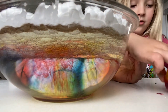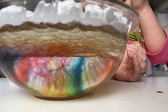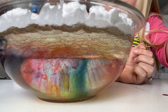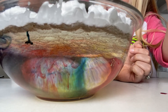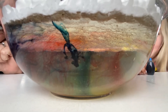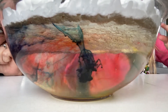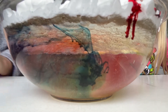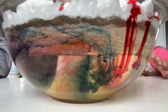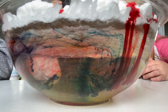Good colors. Very cool. Look at all the cool colors. Look at how neat the bowl looks, Ava. Can you see under here? It's making like a pink. Very cool. So cool. Look at it. It's making a purple and a pink.